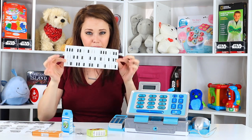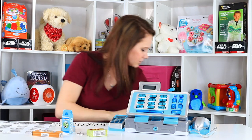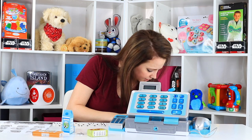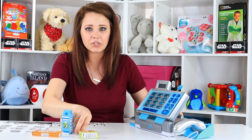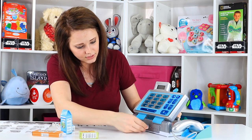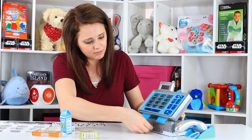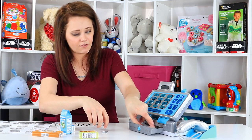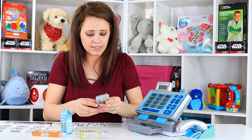Now there are more barcode stickers than there are boxes, which I don't understand, because there's nothing left in this package. I don't think there's anything in the cash register, but let me check with my little key. It comes with this little teeny tiny key you're not going to want to lose for the cash register itself. Let's try opening this and see what we get. There is stuff hidden in here — let's see what we've got. Coins! Okay, let's see.